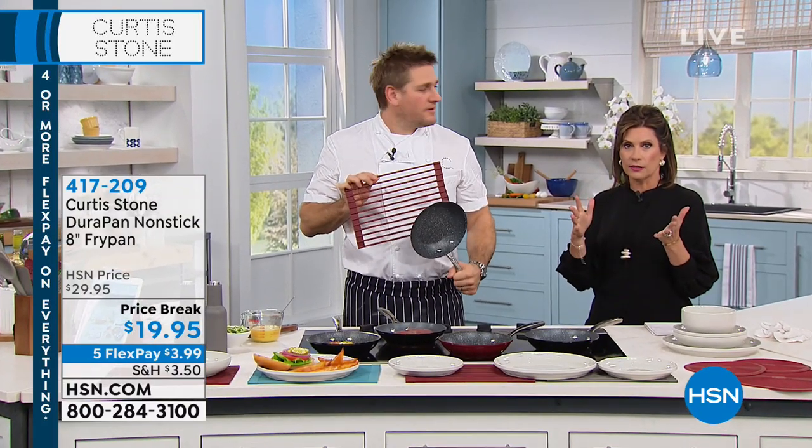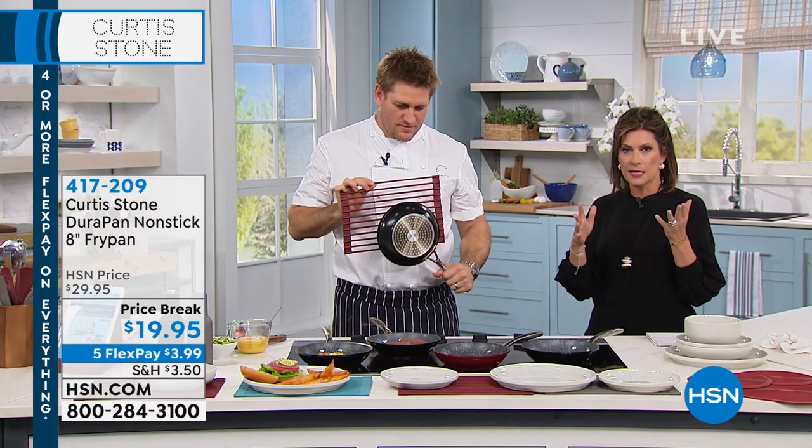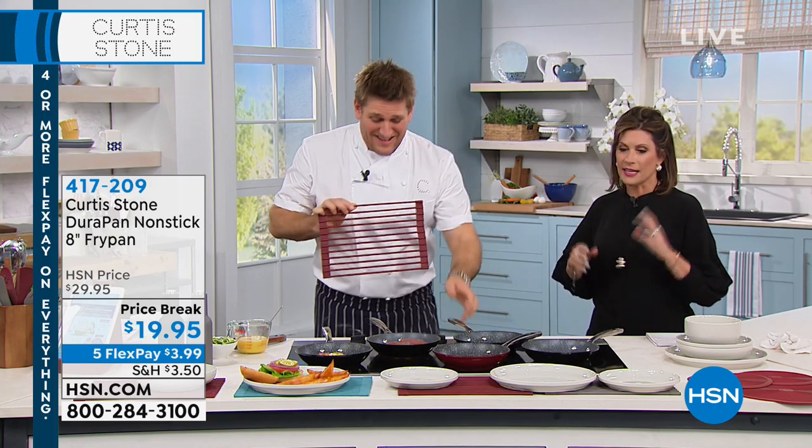Incredibly popular already. How many, Aaron? How many have been ordered of the fry pan? 1,200. We haven't even aired it yet.